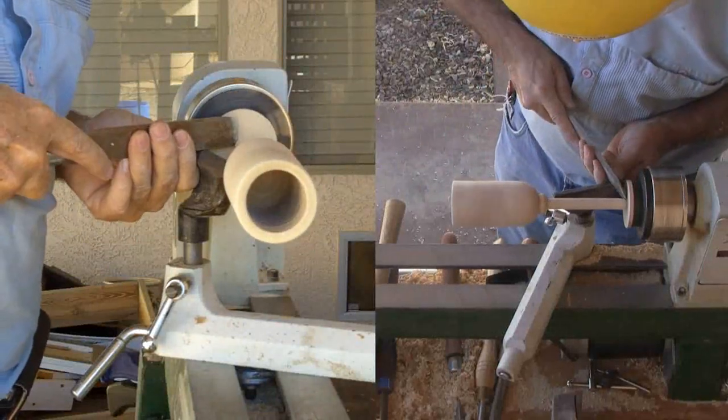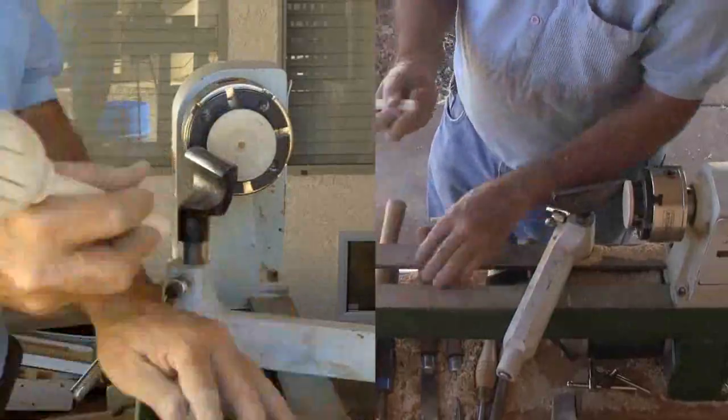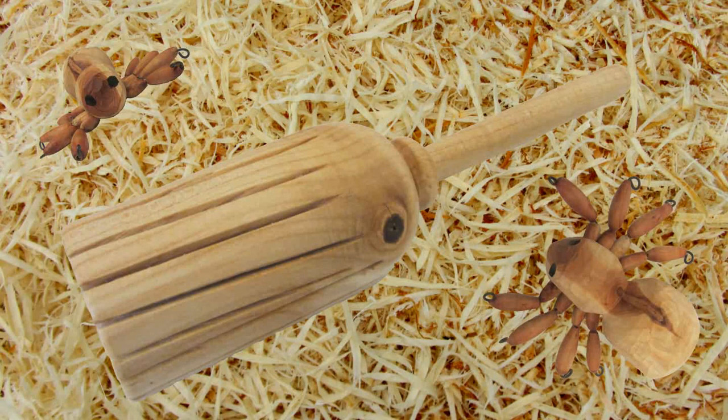Finally, I'll part it off with a skew. This one is so activated that it already tried to fly away. Now I have a witch's broom — the perfect accessory for any witch.